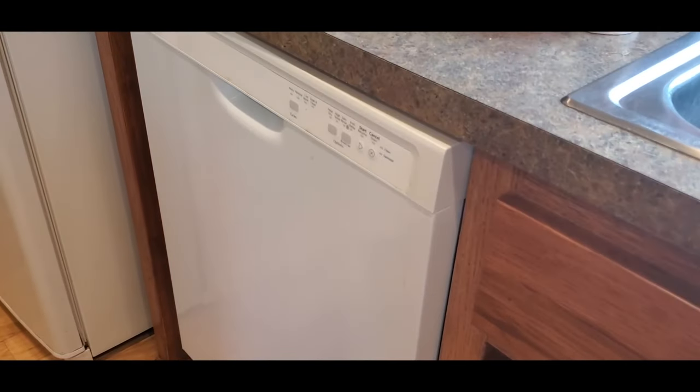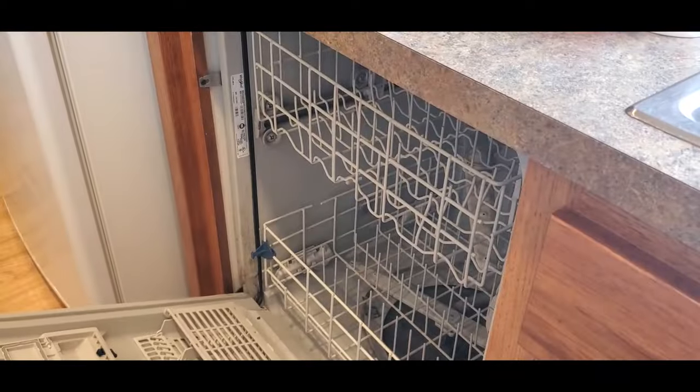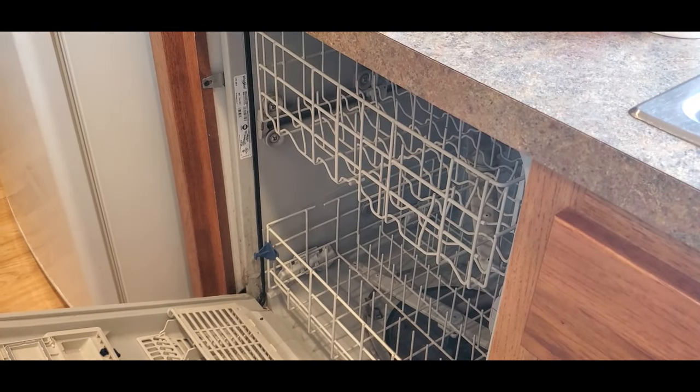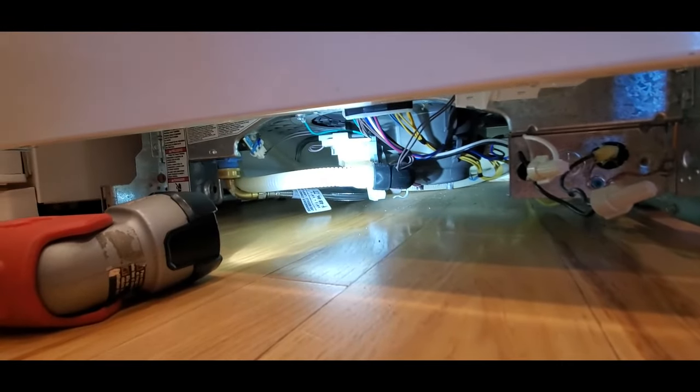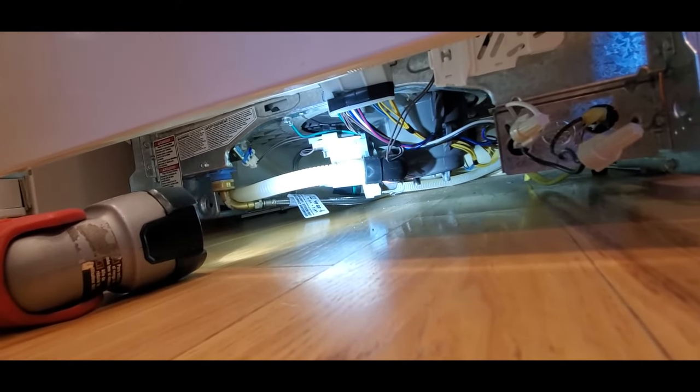The soap would run down the wall inside and still be there. You couldn't hear the washing arms spinning around. The way a dishwasher works is that a circulation pump provides water pressure, causing the agitator, or spray arms, to rotate and spray water on the dishes. If the circulation pump dies, the dishwasher will run, but the dishes won't get sprayed clean.